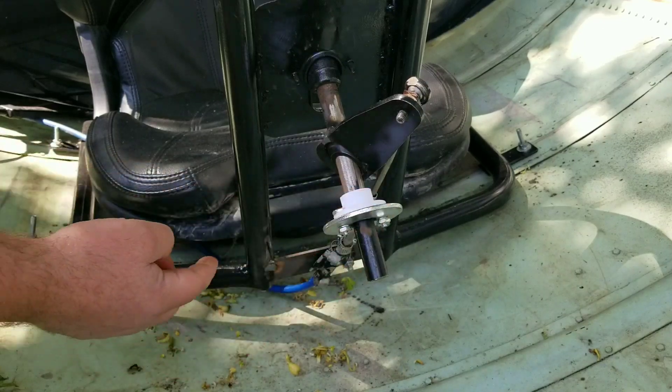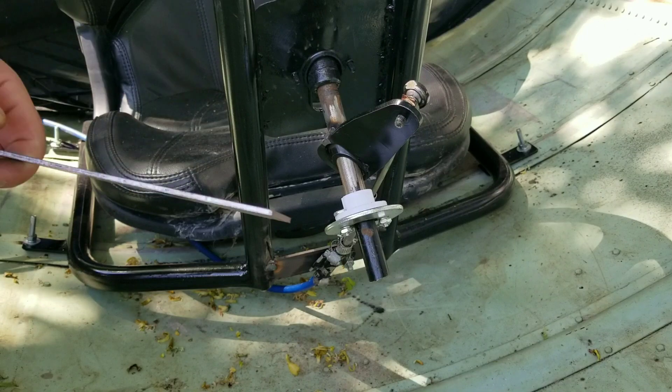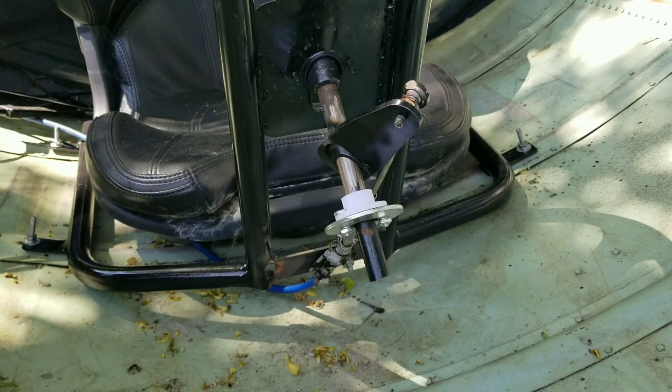There's a little bit of play but not terrible. Now I can weld our piece of steel from here to here, just using some flat stock. I'll figure out that measurement, grind it down, and get it to fit.